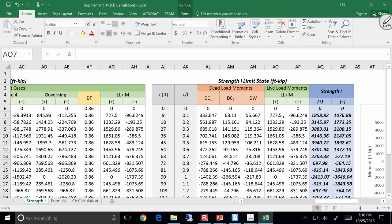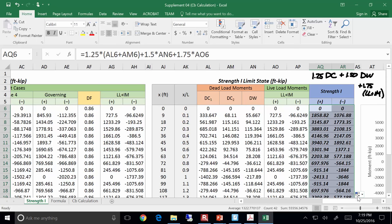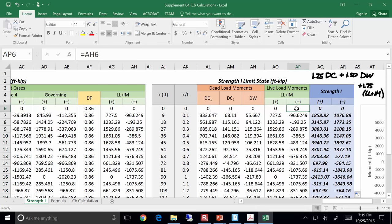Remember how we calculated the Strength 1 moment? It was: 1.25·DC + 1.5·DW + 1.75·(LL + IM). I'm dealing in moments here, because for this girder Appendix A governs. In design mode you want to be using Appendix A to squeak out more capacity.